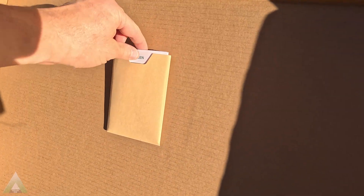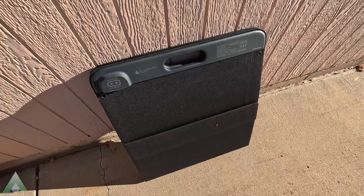In the box, we have the manual, the solar panel itself, and also two cable connectors to be used based on your setup.